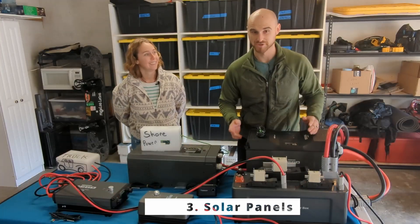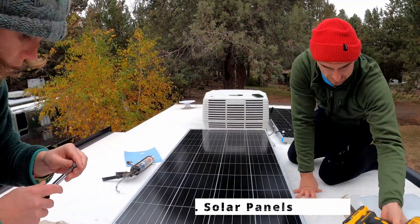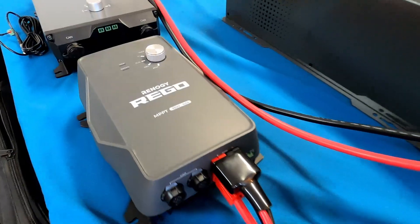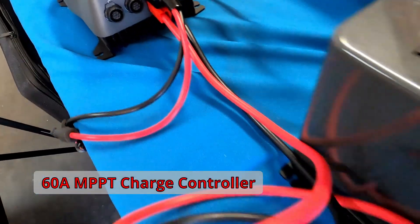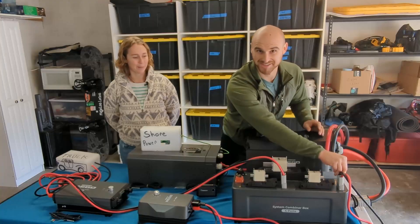Our third way is of course through our solar. We've got panels on the roof and a portable panel that we can put out in the sun if we need to. That all comes through our charge controller, which is an MPPT 60 amp charge controller that goes right back into our — you guessed it — combiner box.